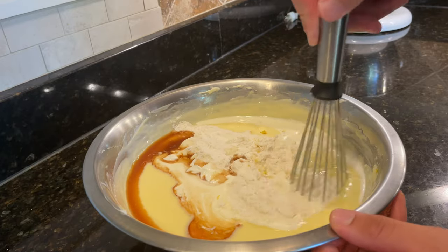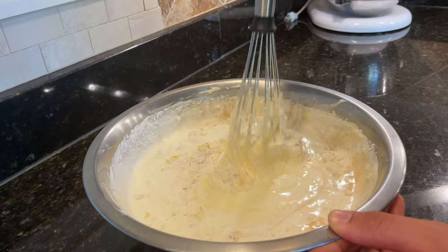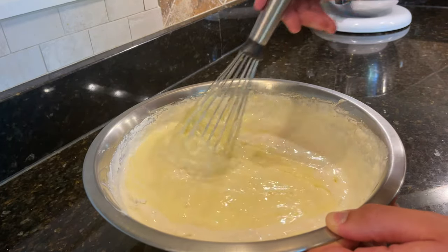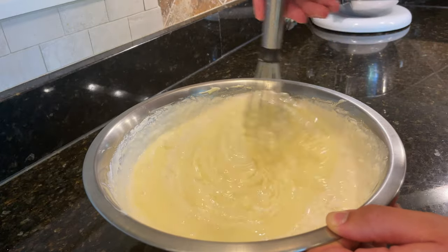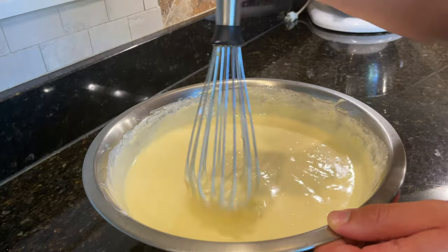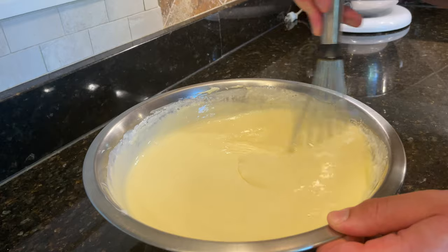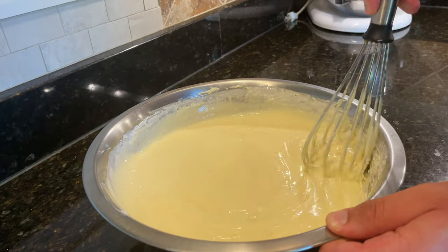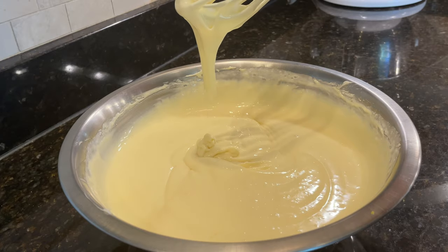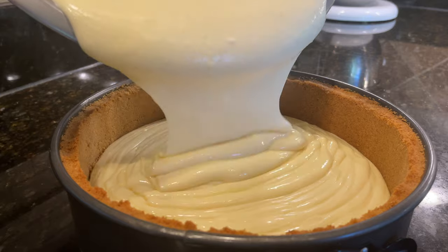Gently mix all of the ingredients together until everything is well combined. We want to minimize the amount of air we incorporate into the custard. Hopefully now you can get a better idea as to why I wish I had added in the flour during the creaming stage. As you can see, it takes a lot of whisking to work out the small lumps of flour, and the more I whisk, the more air I'm going to trap inside the custard. When the cheesecake custard is homogeneous and smooth as silk, it is ready to be transferred into the prepared graham cracker crust.